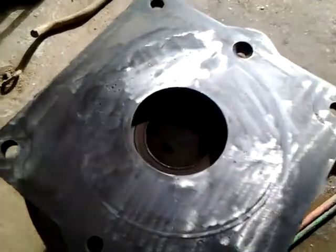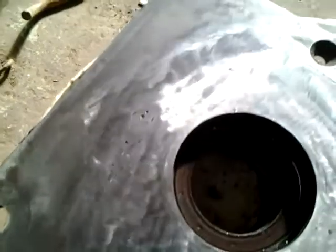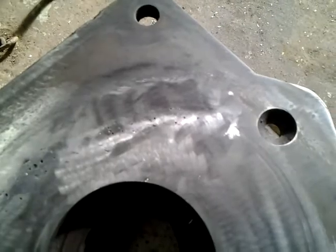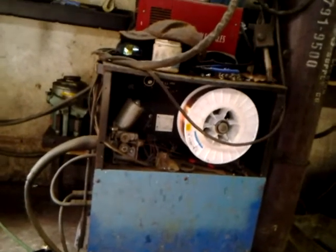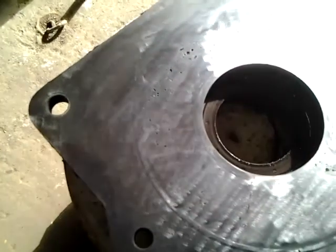So this is what I ended up with. There are some air bubbles because it is some kind of cast steel or cast iron, and I'm only using a regular MIG welder with mild steel wire. So it didn't exactly create the strongest bond.